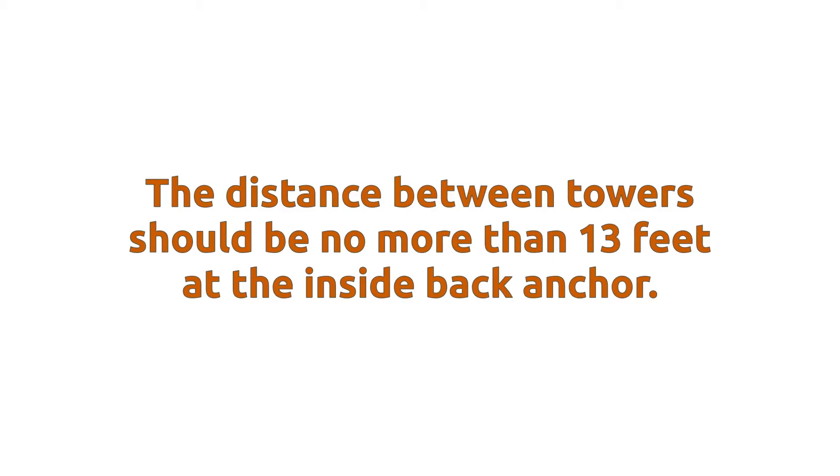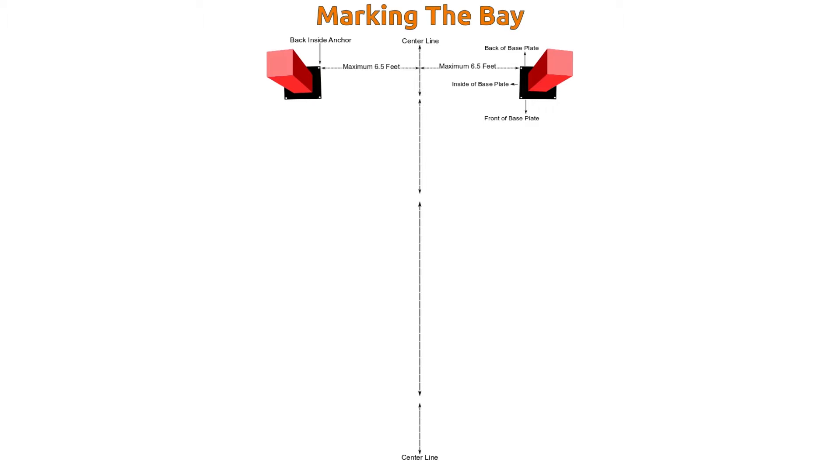The distance between towers should be no more than 15 feet apart at the inside back anchor of the base plates. To make sure that the towers are centered, find the center line of the bay from the very front to the very back and snap a chalk line down the center. Go to the front of the bay and snap a chalk line all the way across the bay at 90 degrees from the center line. This cross line should be positioned where you intend to install the towers. Measure out from the center line on the cross line six and a half feet on each side and mark both sides. This will give you the location of the back inside anchors for both towers at 13 feet apart.